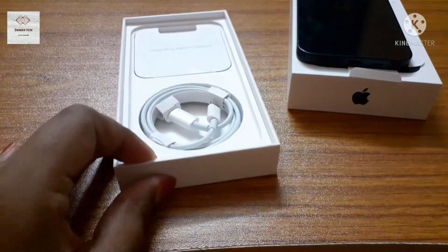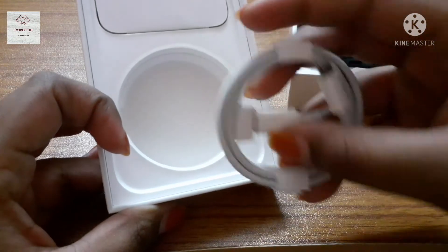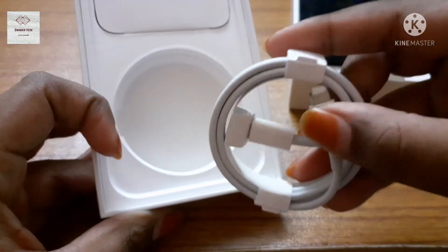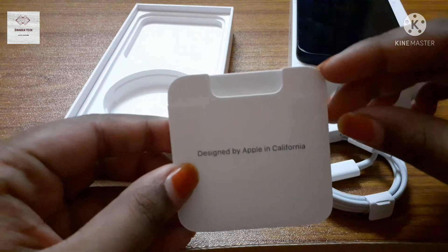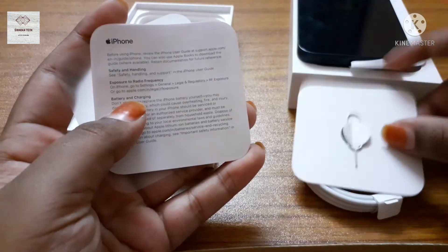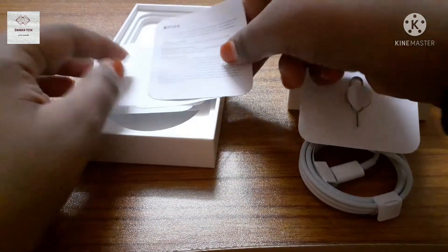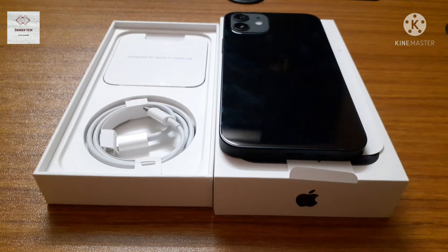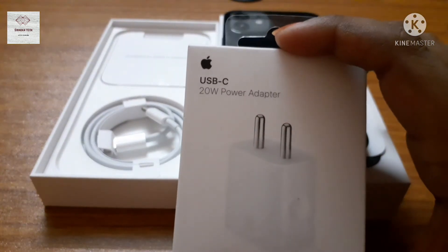Now I'm going to open the remaining things. This one is the USB cable, and this is a small booklet from Apple. Here guys, we can see that there is no power adapter — they gave the power adapter separately. This is the power adapter for this phone; I will make a separate unboxing video.